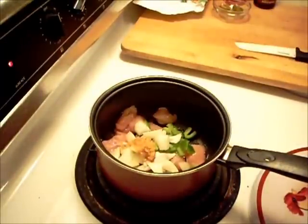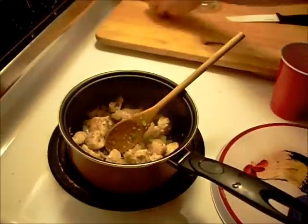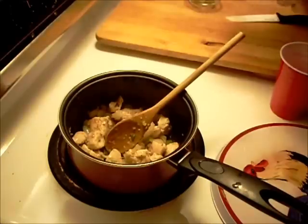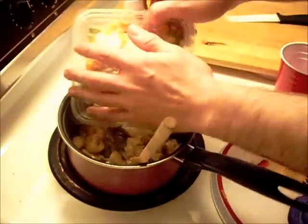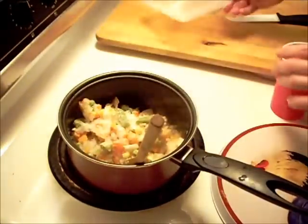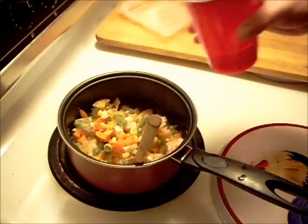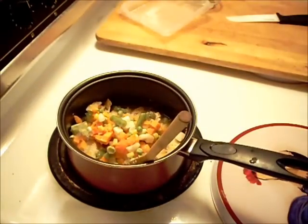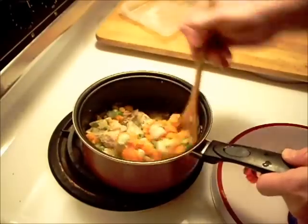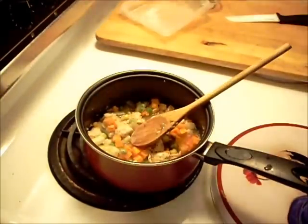We'll be back in a little bit. We're ready to add some more stuff. I'm going to add the bird's eye vegetables here, and a little bit of water. Then we'll be back to put the rest of the stuff in. Crank up the heat a little bit and get this boiling.